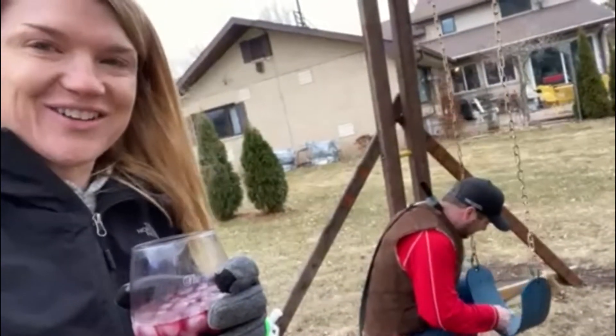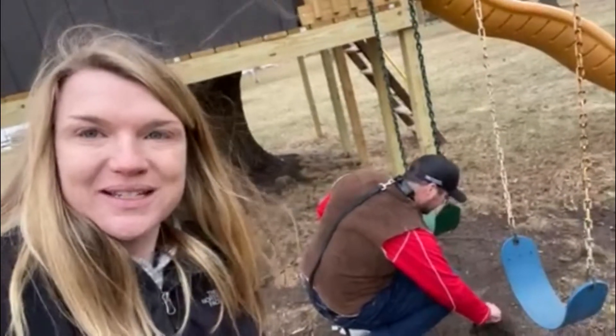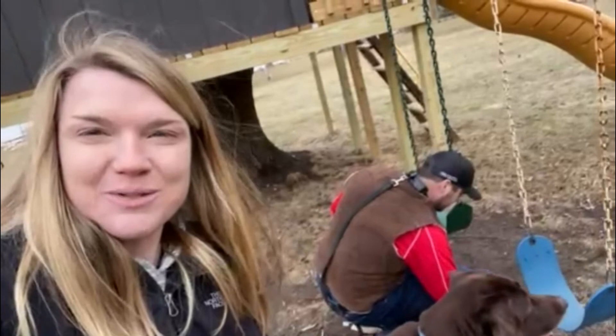While he's at it, plant some grass under those swings so that she's not bringing so much mud in the house.